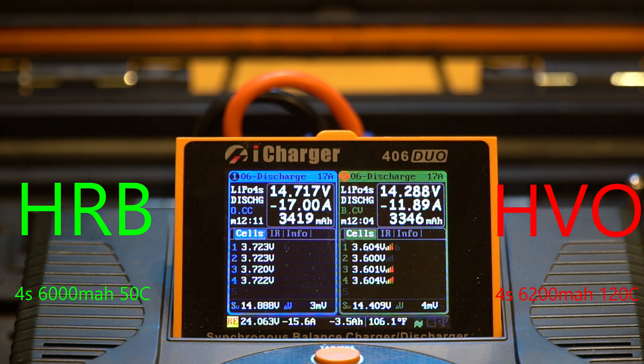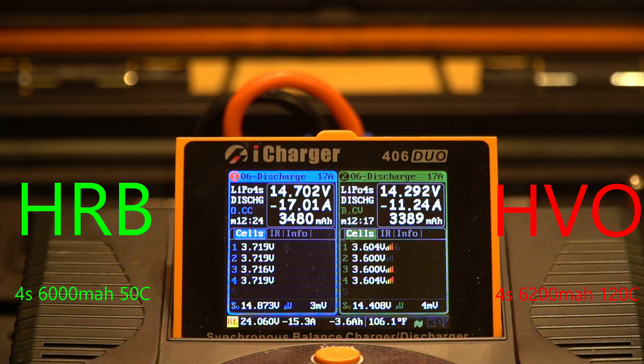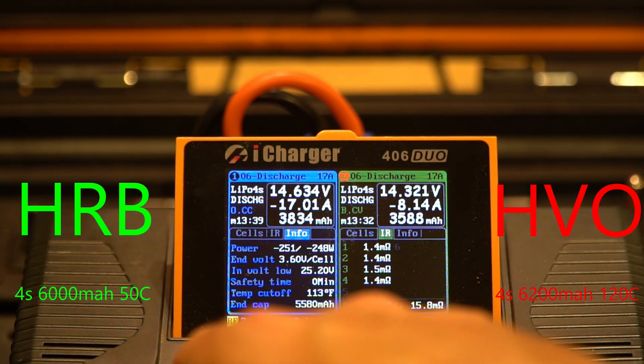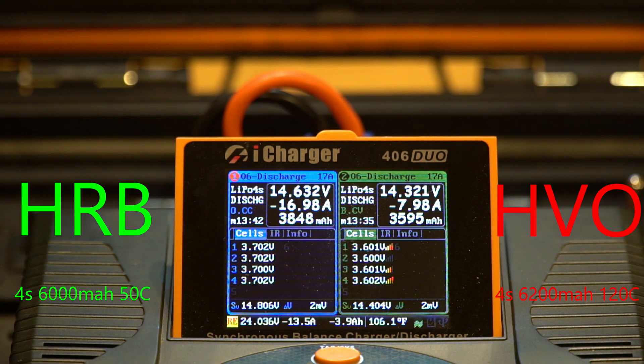By twelve minutes the HRB is at 3.72 volts and the HuVu has already reached 3.60 volts with all cells beginning to balance. At thirteen and a half minutes, the HuVu has started slowing down as the charger balances cells near its endpoint. The total capacity discharged from the HRB is pulling away from the HuVu, while internal resistance remains consistent cell-per-cell on both packs.